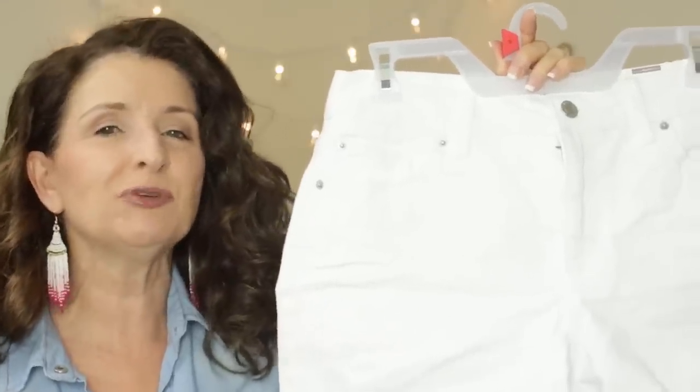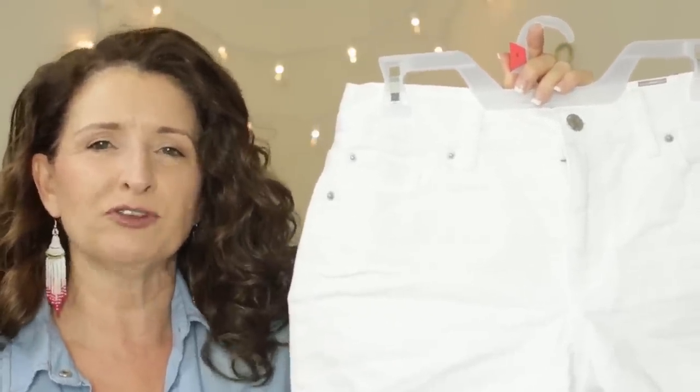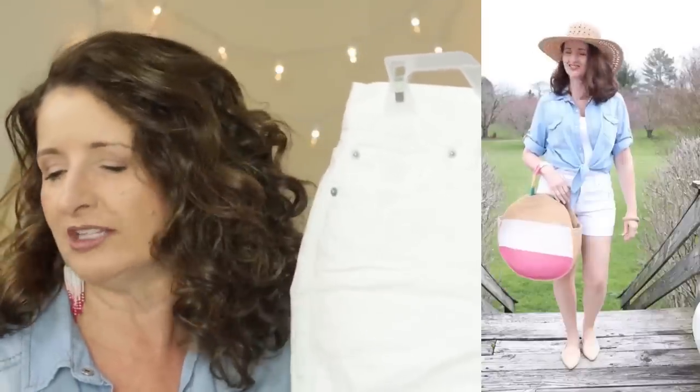If you're finding this video helpful, be sure and give it a thumbs up — that lets me know you want to see more videos just like this one. Now, I really debated not showing these next shorts to you, but I thought I need to take one for the team. I'm going to show them anyway, even though I felt very uncomfortable in these, and I'll tell you why in just a moment.